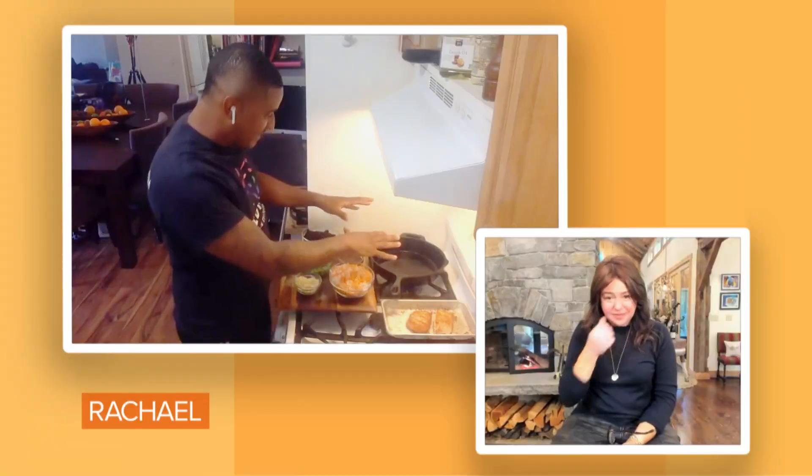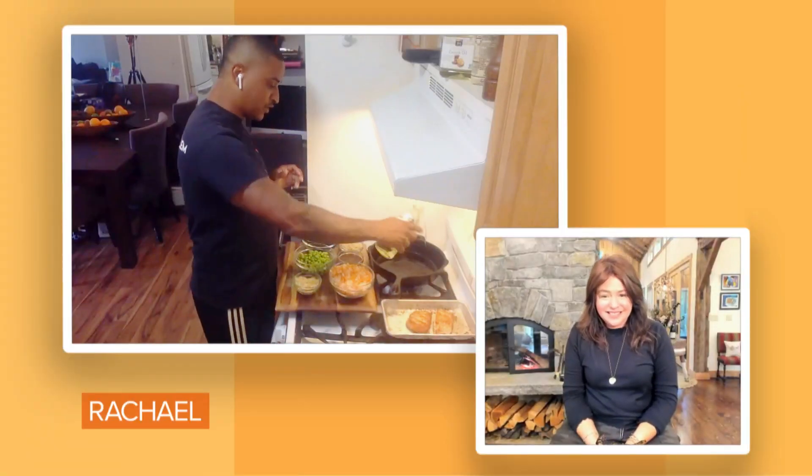Pineapple black fried rice. I have my cast iron pan. I'm gonna throw in some grapeseed oil and our black rice.